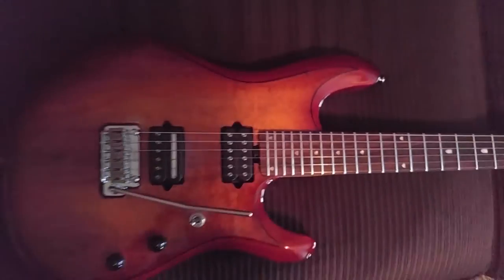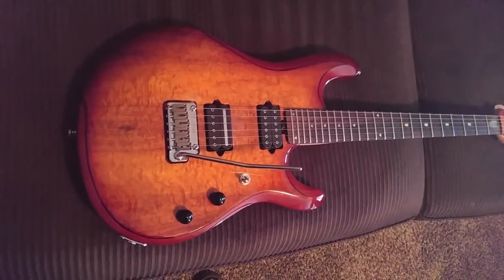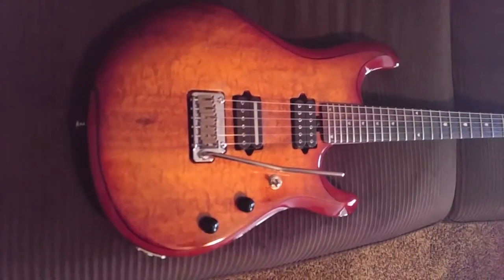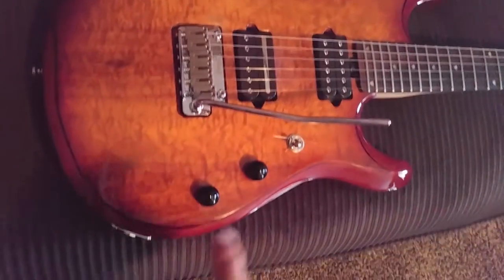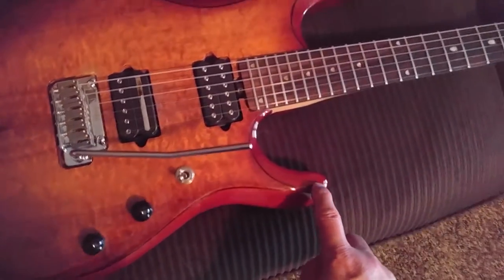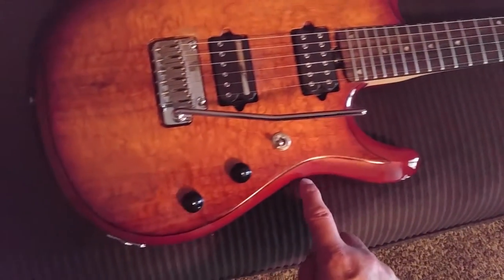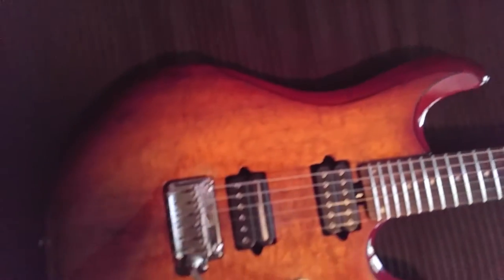I believe it has a bass wood body with a quilted maple top — it's probably a veneer. But it's a really nice guitar with a really nice looking finish on it. And this one has a little black accent line that goes all the way around it. I hadn't seen too many with that; I've looked at a lot of pictures of them online and not a whole lot of them have that little black accent line.